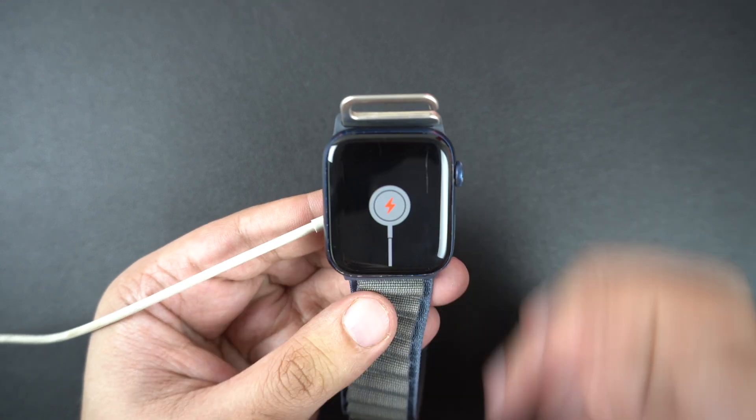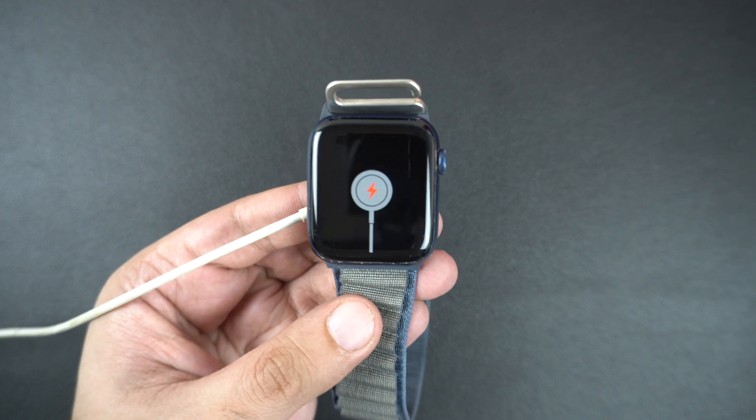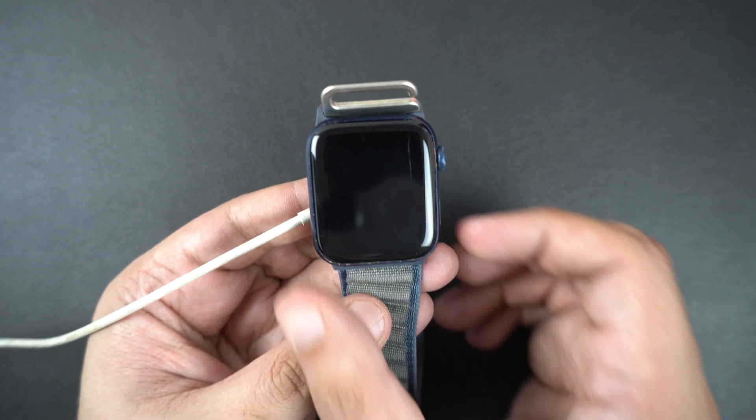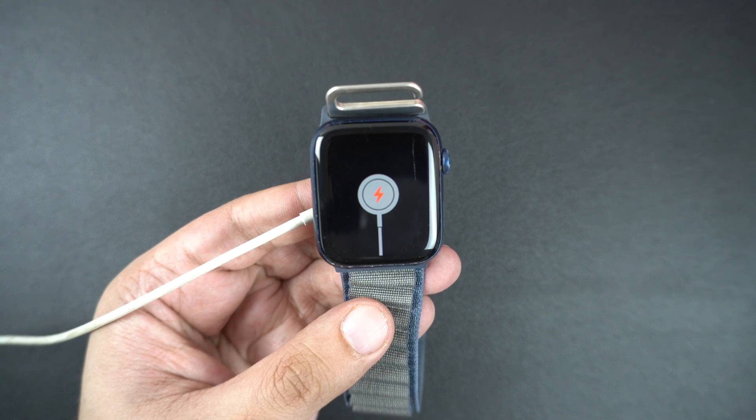Is your Apple Watch stuck showing the charging cable and the red lightning bolt icon? Don't worry — in this video, I will walk you through the simple steps to fix it and get your Apple Watch working again. Let's get started.